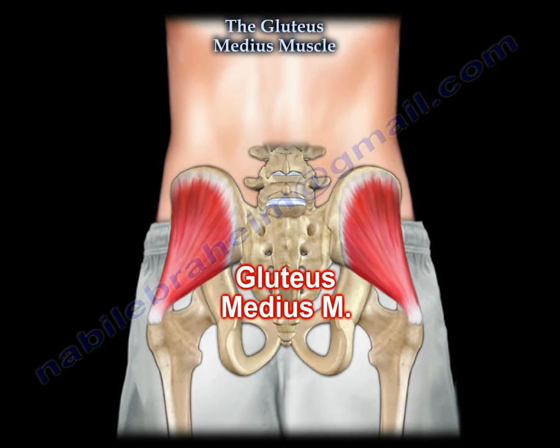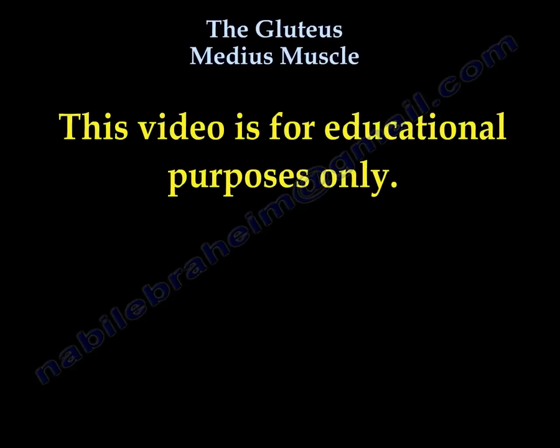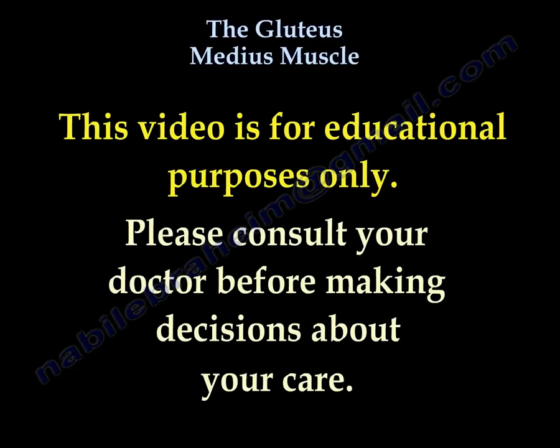I hope I helped you to understand it. Thank you very much. This video is for educational purposes only. Please consult your doctor before you make any decision about your medical care.